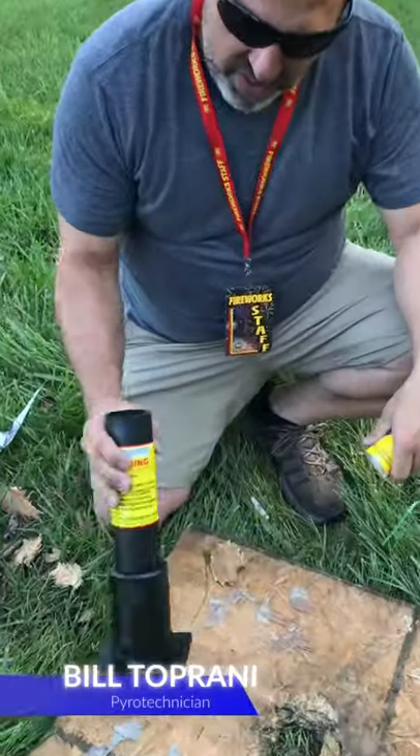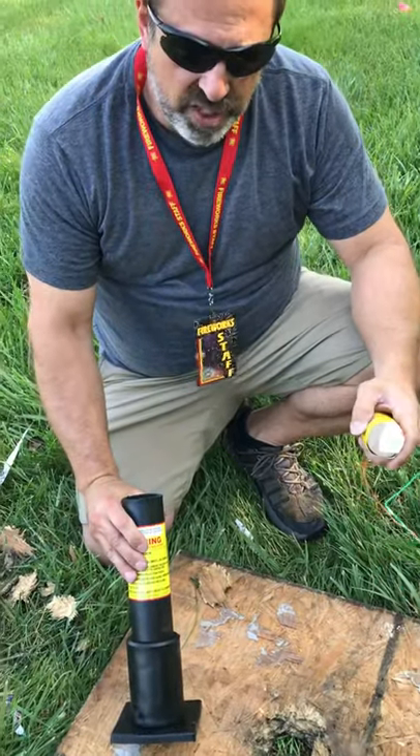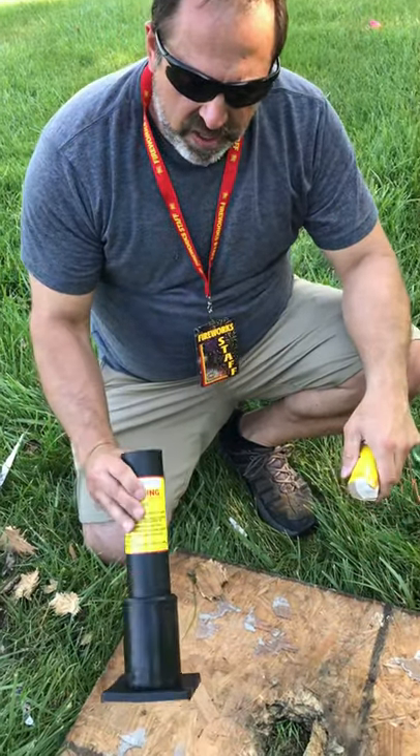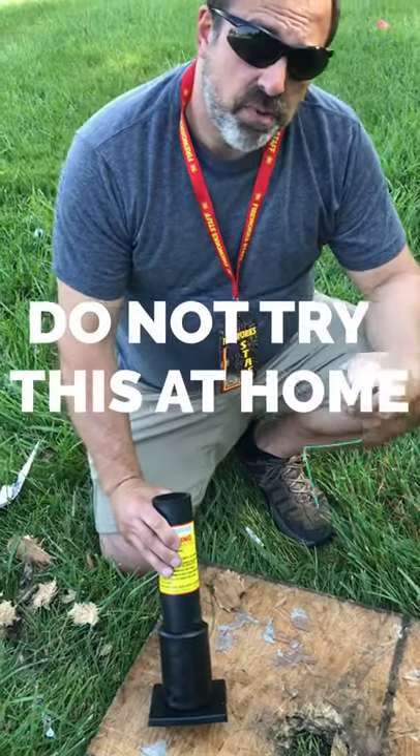Hey guys, this is Bill from the Village Toy Chest. This is our final demonstration of what happens when you put artillery shells in upside down in your mortar tubes. Again, this is done for demonstration purposes only.